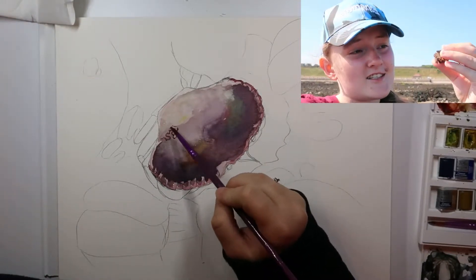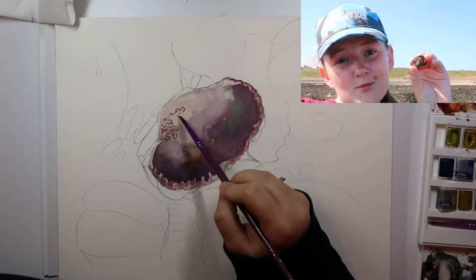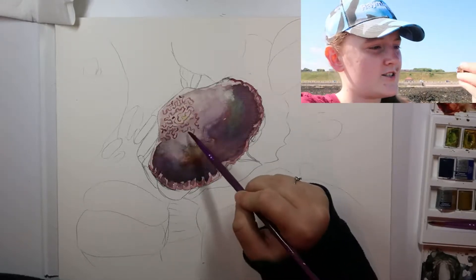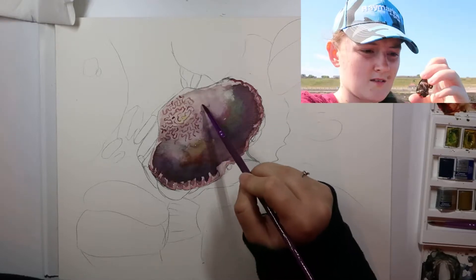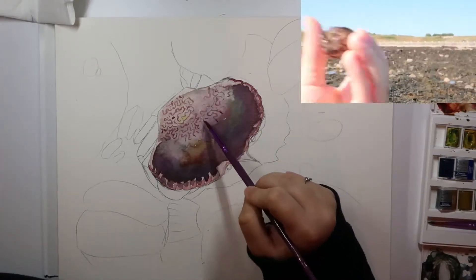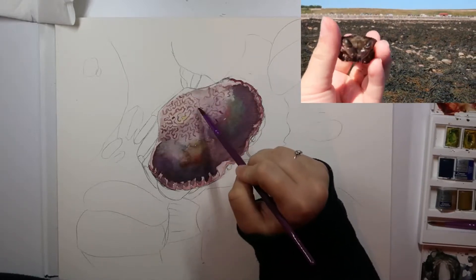He doesn't care. He's just like, 'Hi girl, can you put me down soon?' So we'll put this little guy back — but oh, it's just stunning purple. Very gorgeous patterning. Say bye. Bye.